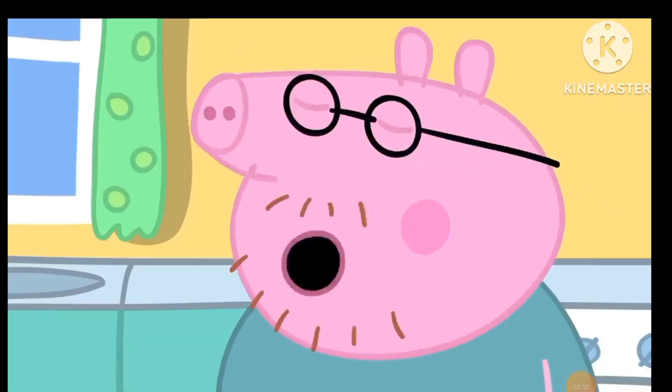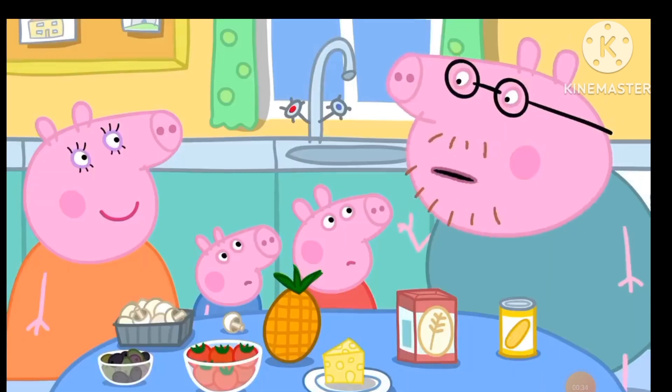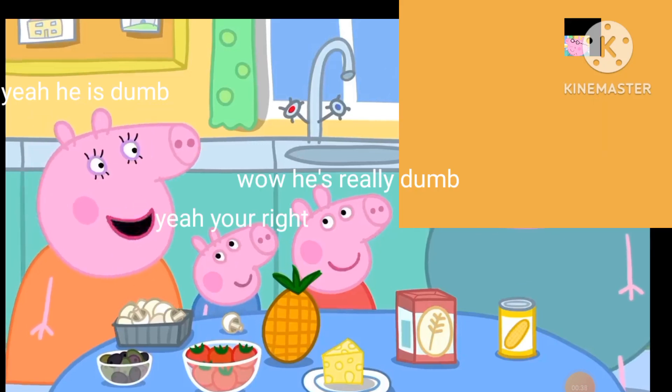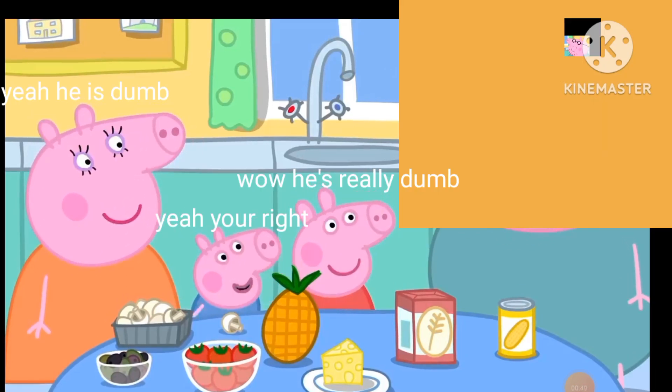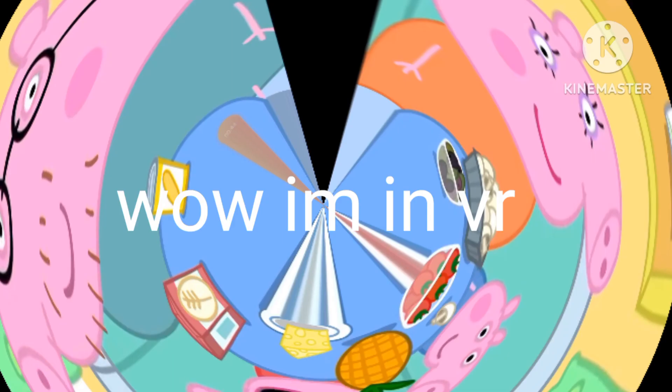Pineapple on pizza? No, that's just not right. In fact, I think pineapple on pizza is against the law. Silly daddy. It is actually not against the law to put pineapple on pizza.